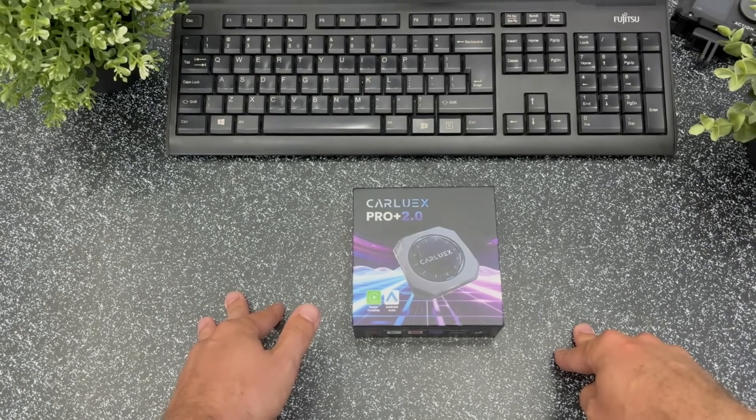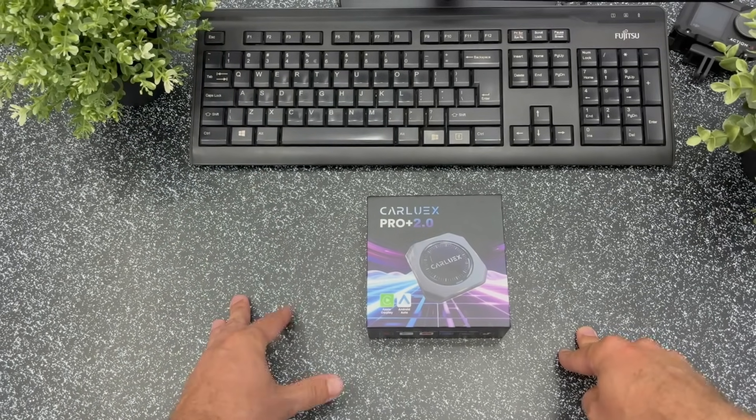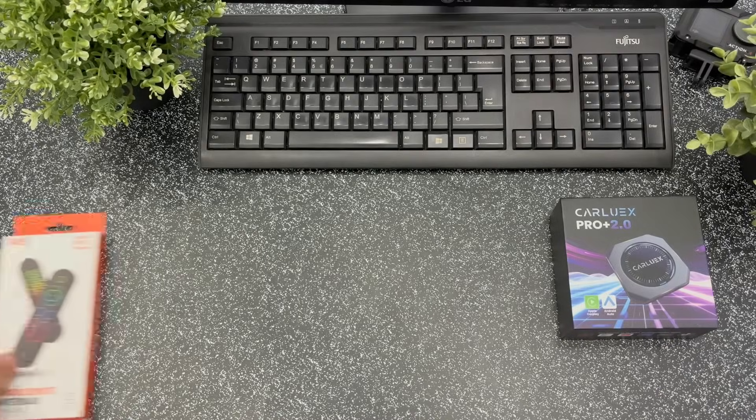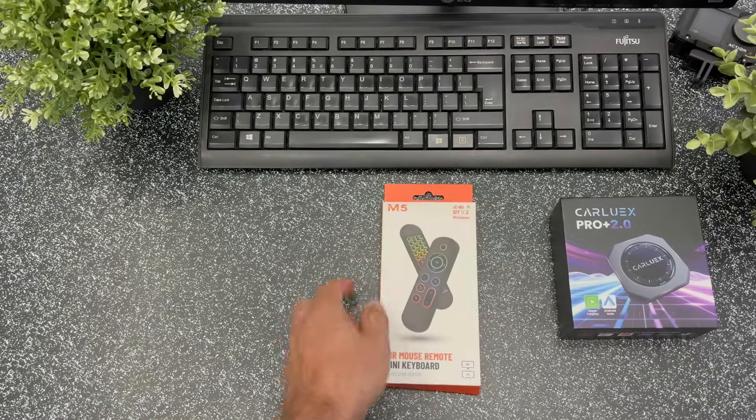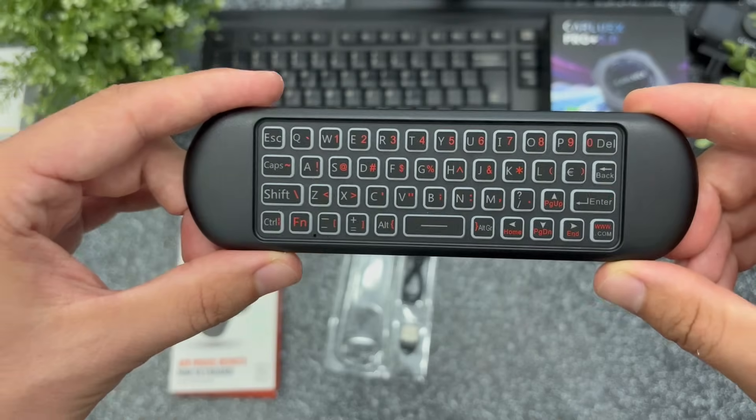For the current price of $270 you'll get this high-performance AI box plus the following extras: a Bluetooth remote with keyboard so you don't waste time typing on the screen — super useful when you use the device as a TV dongle.